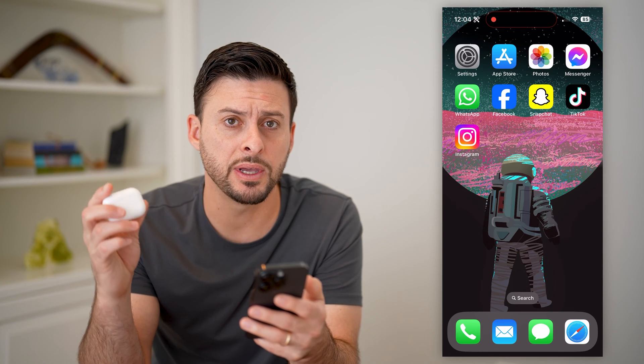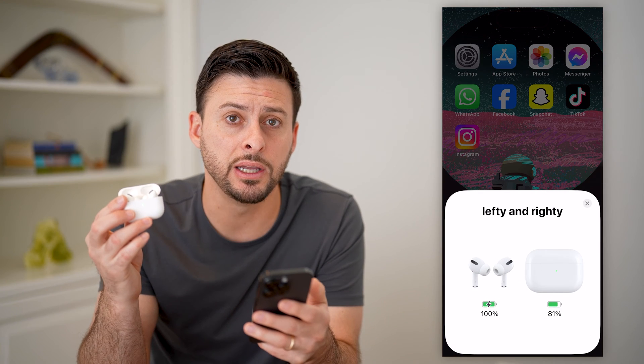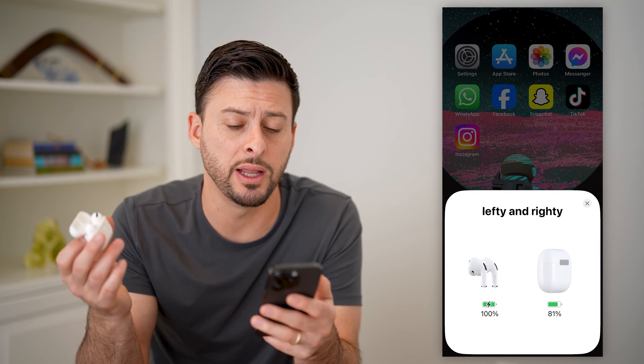One option is if you open up the case, you can see a little light there. It will flash green if you have strong battery, amber if it's running low, or red if it's all the way out.